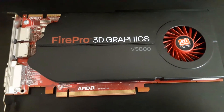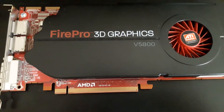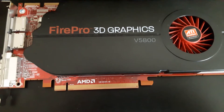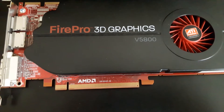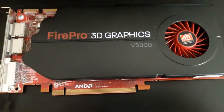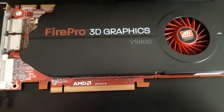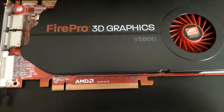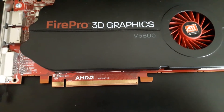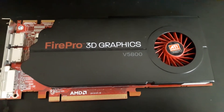Hey everyone, this is Zman signing in, coming at you with a non-gaming video. So today I'm going to reapply the thermal paste on my GPU. The reason I decided to upload this video was because no one has done an upload on this, and I thought it'd be fun since I'm majoring in PC support and I'm a gamer. So let's get to it.